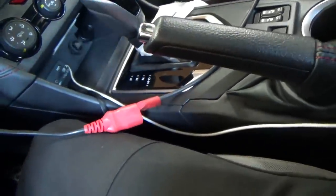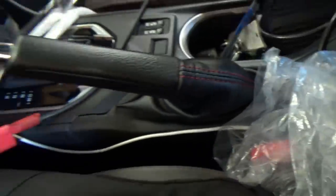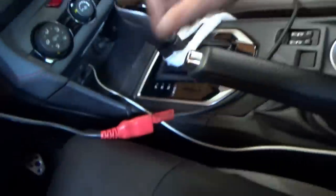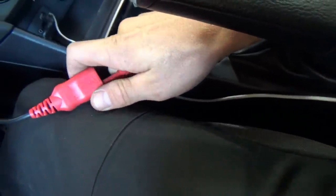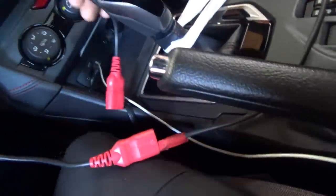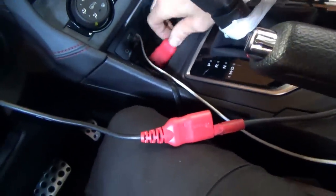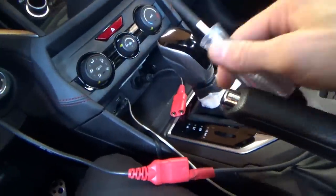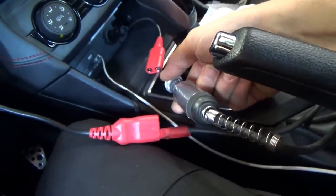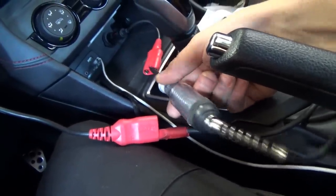Demonstrating with the rear outlet: connected to ground with the test light and checking for power — the test light lights up. Checking for ground from the power side — it finds a ground and lights up. So we can trust our tests. Now on the dead front socket: from battery positive, touching the outlet pin — absolutely nothing. So we're missing a ground.